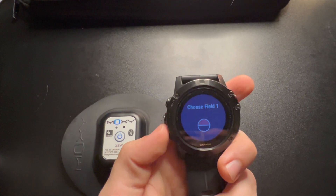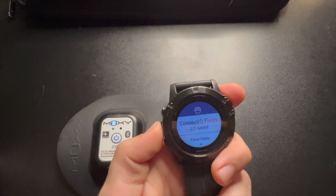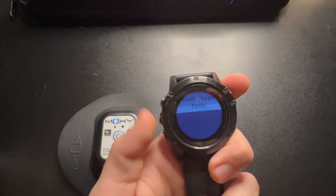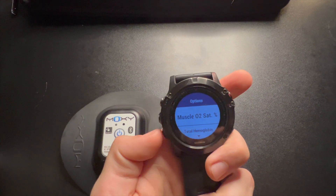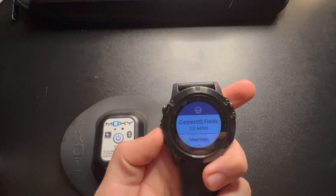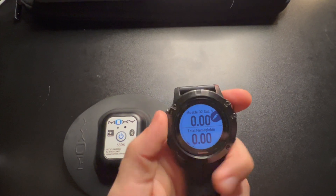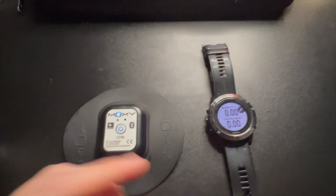Click down for two fields, then choose — it's not Connect IQ Fields, it's Muscle Oxygen Fields. Go all the way down to the bottom, select Muscle O2 Sat for the top field, and then do the same thing for the bottom field but select Total Hemoglobin. Now I have both Total Hemoglobin and Muscle O2 Sat on the data screen.